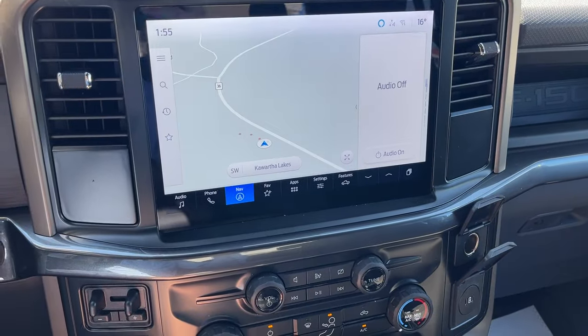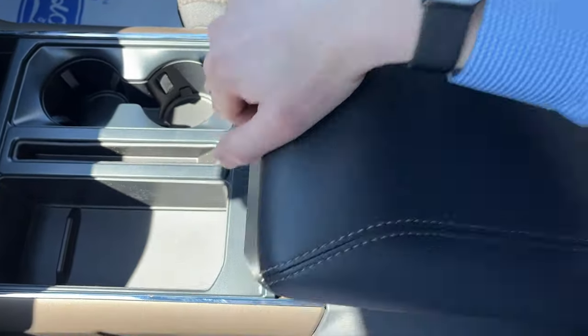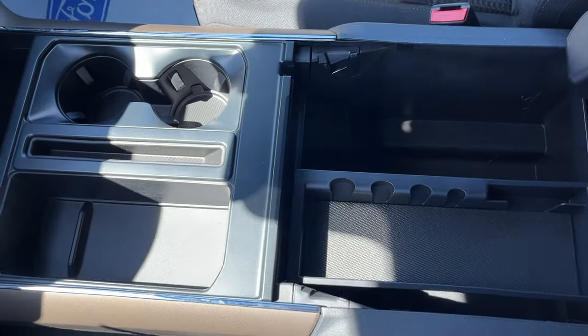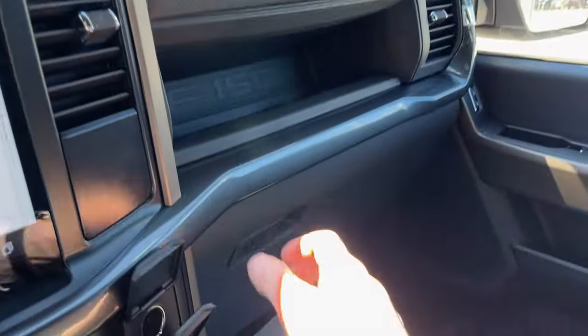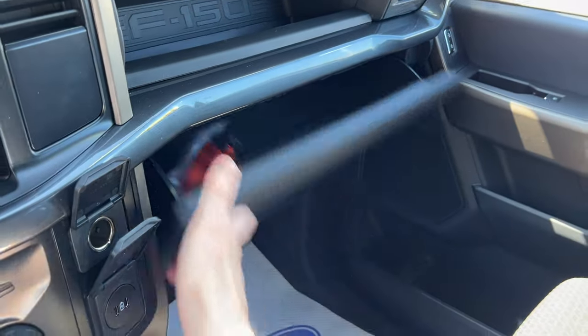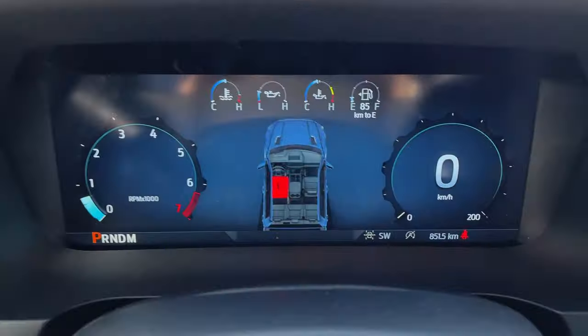You have wireless Apple CarPlay and Android Auto. You can also remote start this truck from the free FordPass app. There's a sliding storage tray in the center console area, plus more storage inside the lockable glove box. The center console is also lockable. And there's your light and sunglass holder up top. Really nicely equipped truck all the way around.